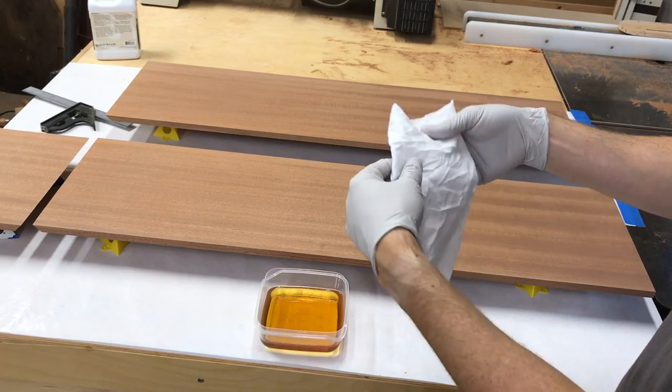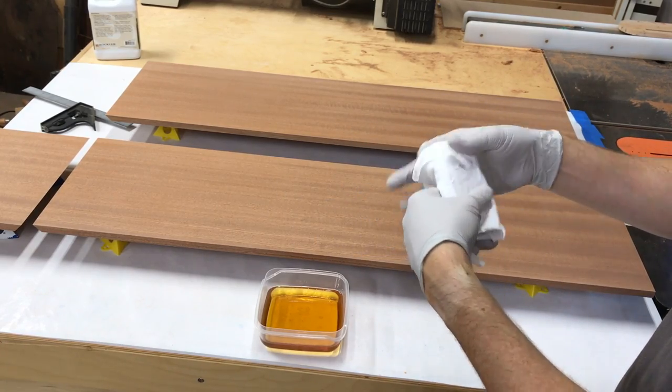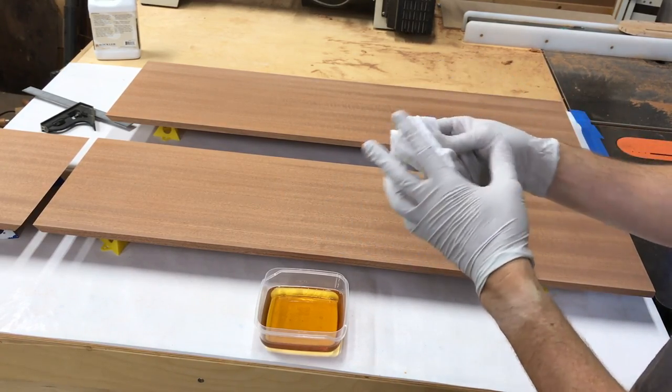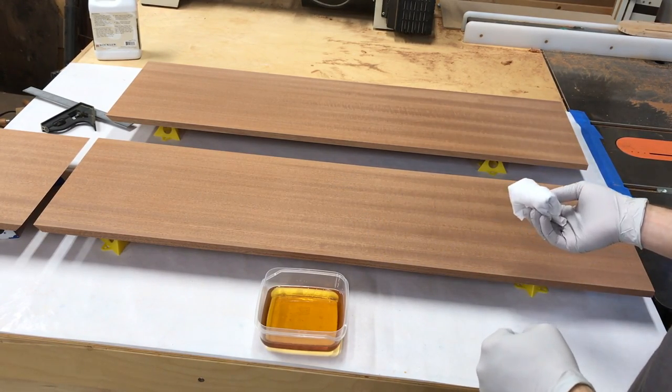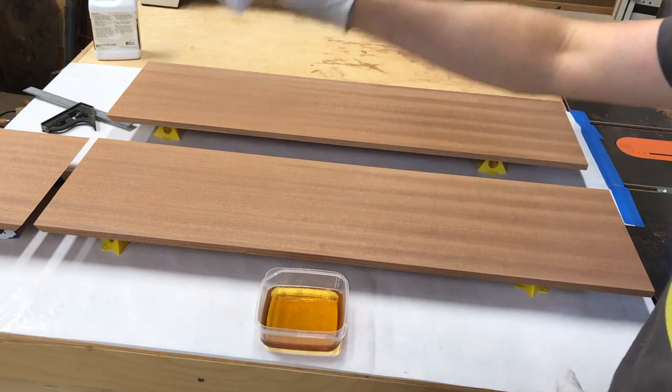Just get yourself a little square, fold it up a couple times to give yourself a nice little applicator pad. All we're going to do is dip this in, wipe it on, and do the whole piece.